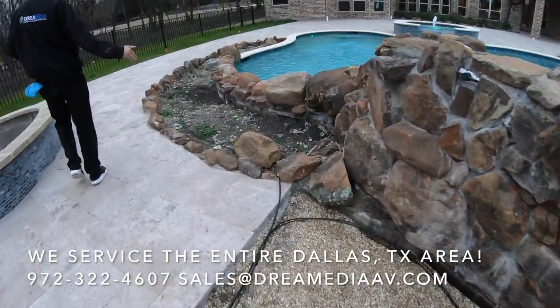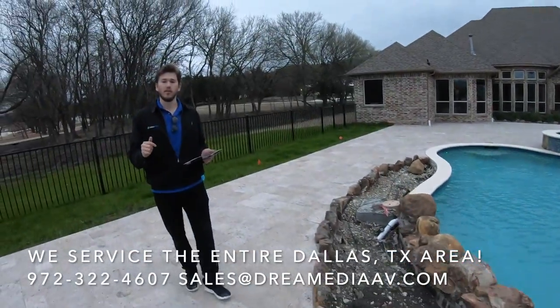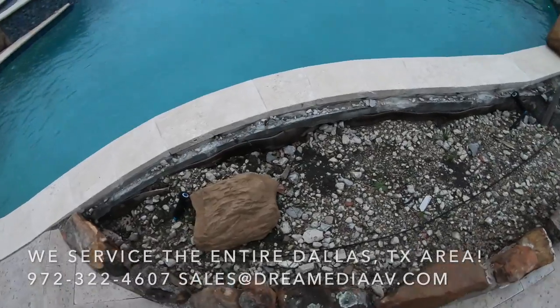We have another rock speaker here — these are dual voice coil, meaning they have two tweeters and eight-inch woofers, so they'll still give them a little bit of mid-range. Another rock speaker is firing towards the pool.